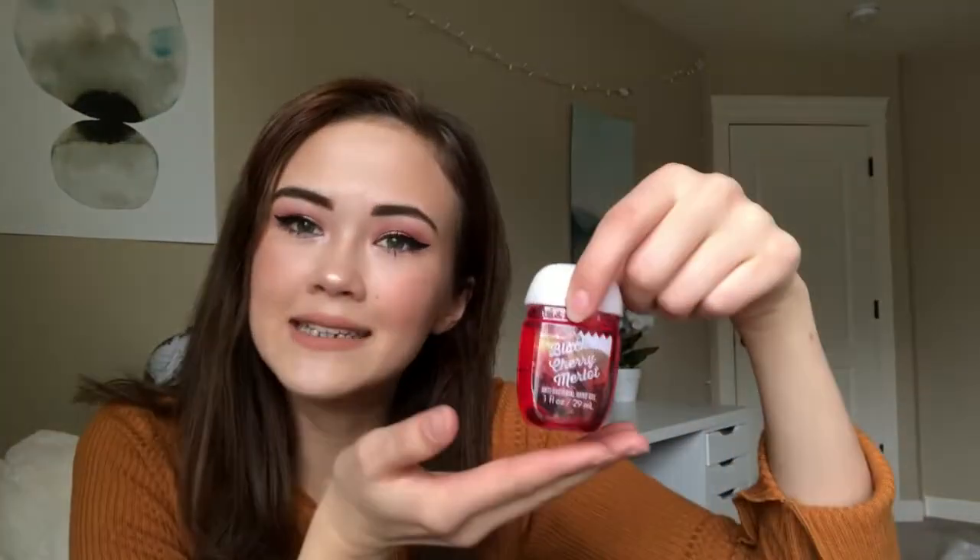And then I have some hand sanitizer — it's Black Cherry Merlot from Bath and Body Works. It's really good, it just smells like cherries and it's so yummy. I love having hand sanitizer with me at all times. It's kind of gross if you don't have it, and it's nice to have on me like if I'm going to eat somewhere — just put some hand sanitizer on before and after.